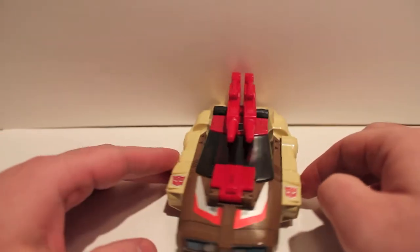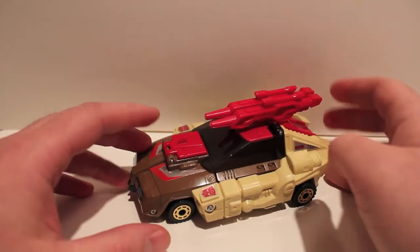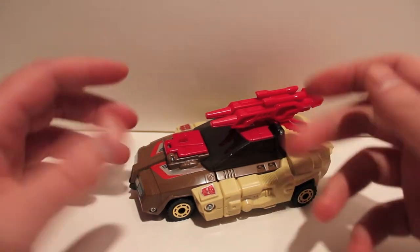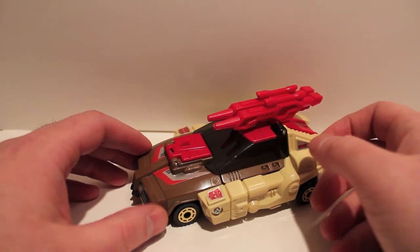For those of you who don't know, the Headmasters, the Targetmasters, and the Powermasters were kind of Hasbro's last little gimmick. These guys have a head and they have a separate guy that turns into a head. I'll show you that in a minute.